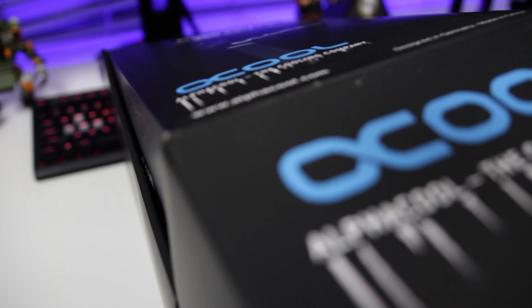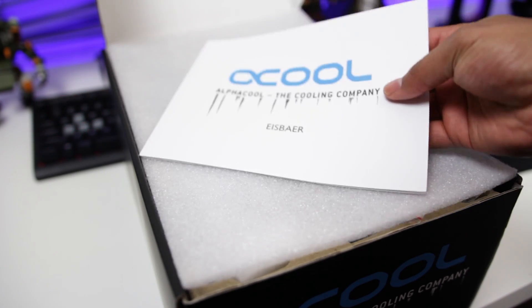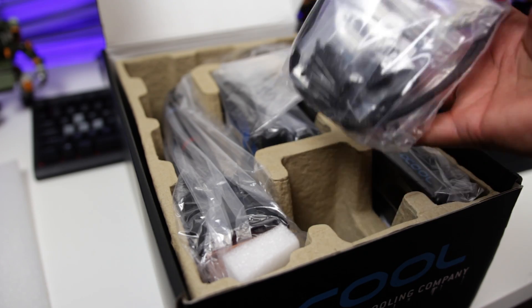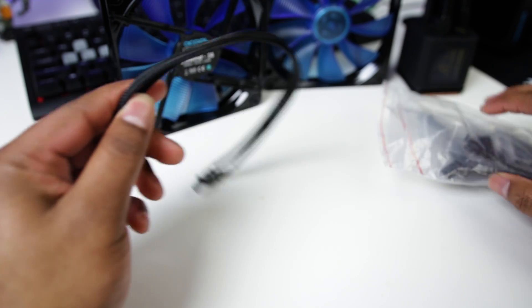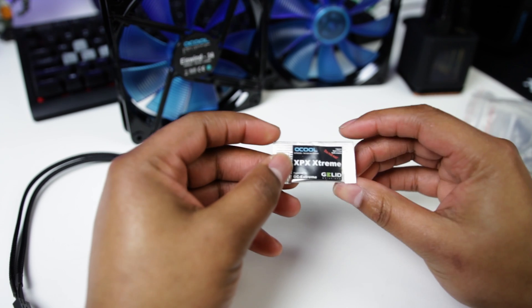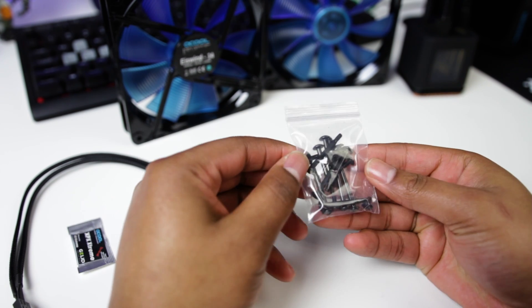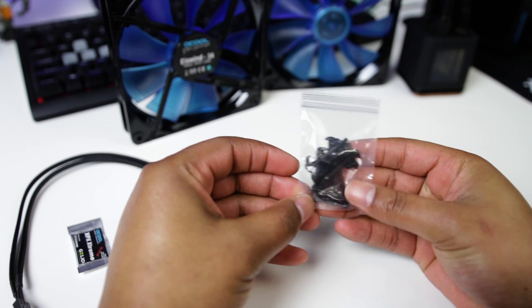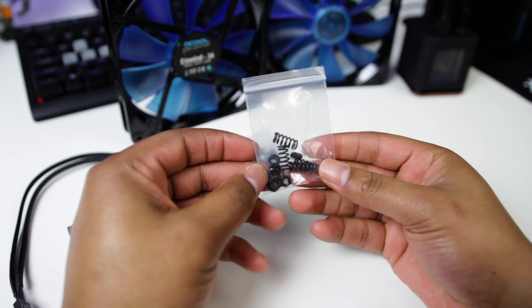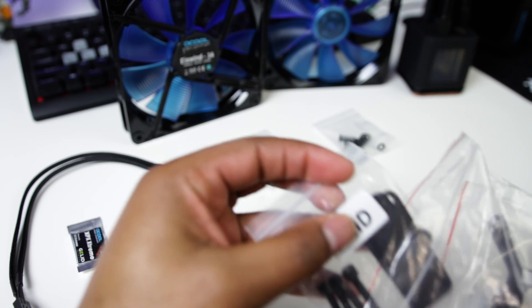Opening up the packaging, it's not going to look all that different from other all-in-one coolers on the market. It includes the user manual first. Then digging in: one PWM Y splitter adapter, one package of thermal paste, a bag of short and long radiator screws allowing for push or pull fan configurations in most cases, and a set of springs and nuts for tensioning the block and pump to the CPU and motherboard.